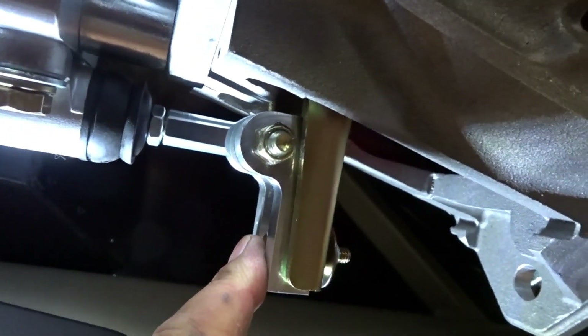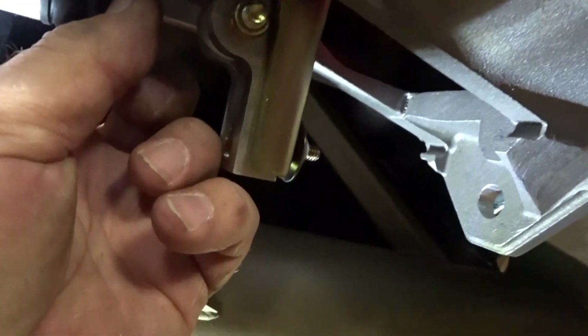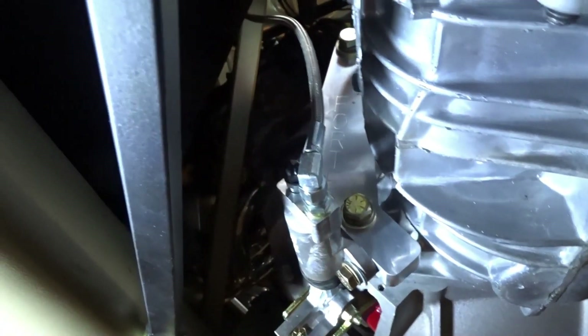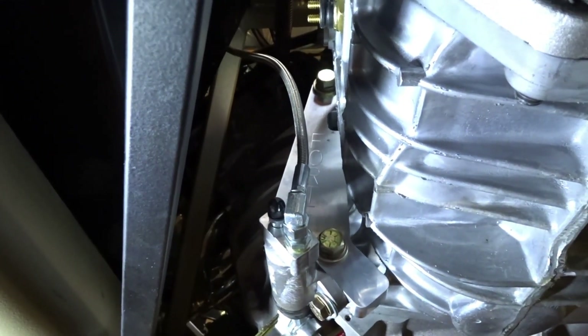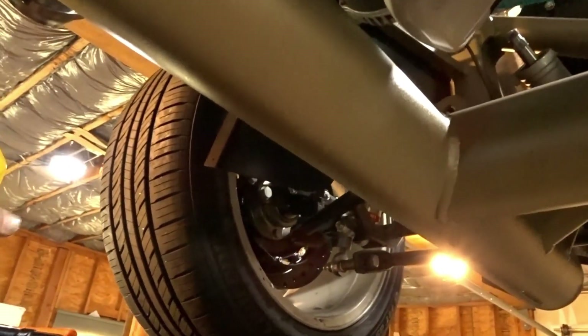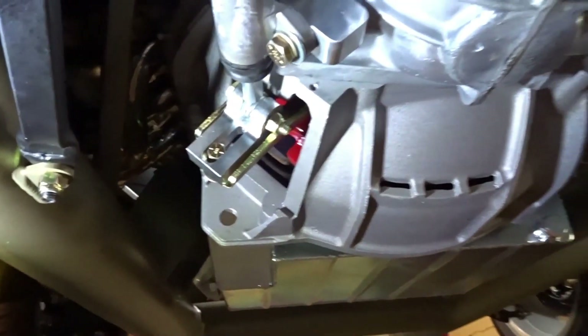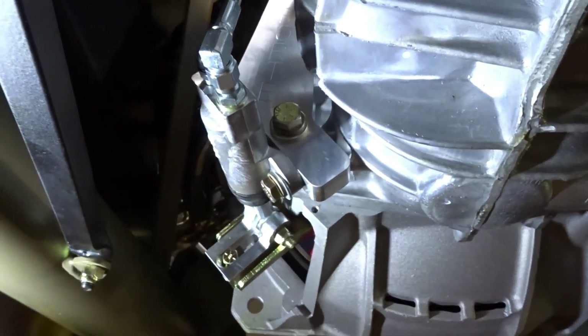I've got everything tightened up. I've got the bracket tightened up and I'm happy with the way it's operating. I'm going to go ahead and tighten up the stop nut right here, and then I have the hose going up to the master cylinder. I put a little bit of synthetic DOT 3 on there because this uses brake fluid for the hydraulic fluid, and that's all ready to go.